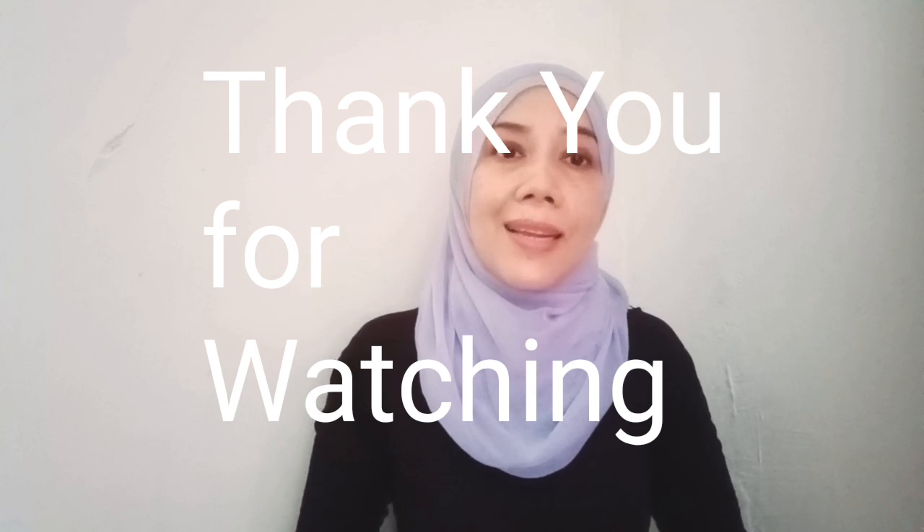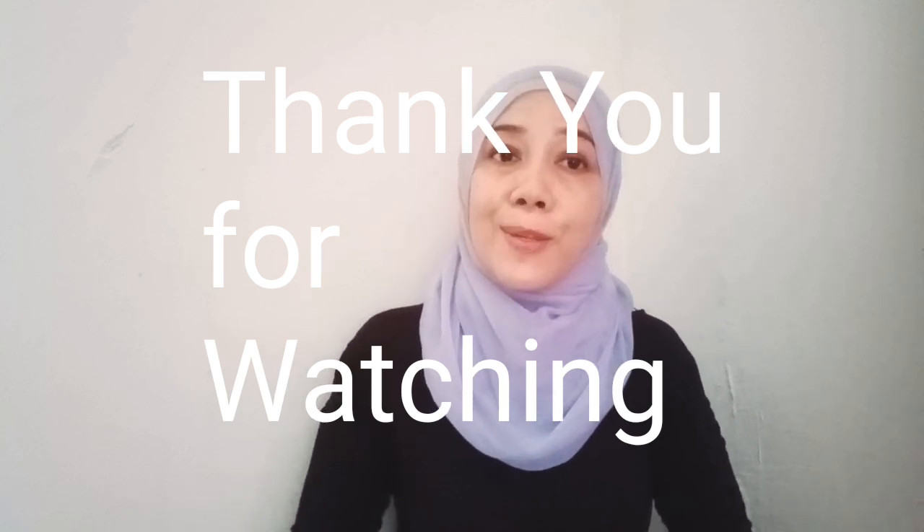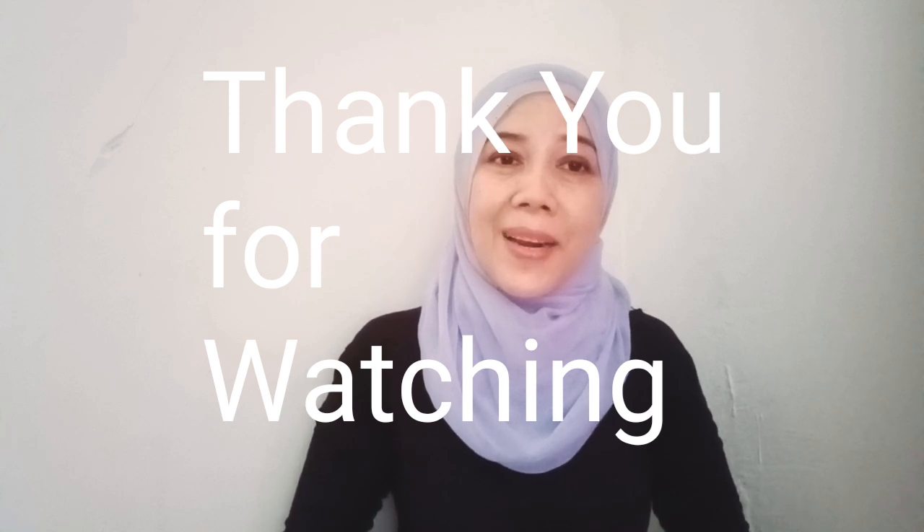Jadi itu saja untuk tips hari ini. Semoga bermanfaat untuk anda semua. Terima kasih kerana menonton. Sampai jumpa lagi di lain video. Bye-bye.